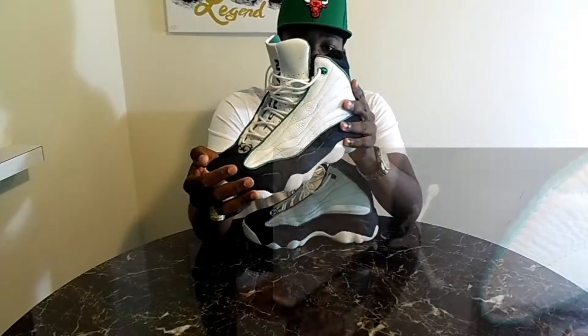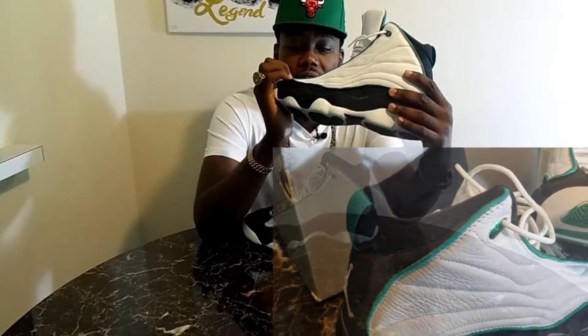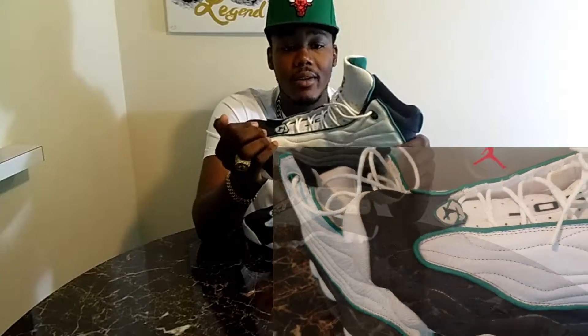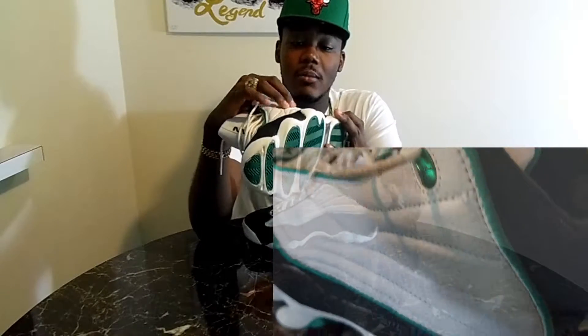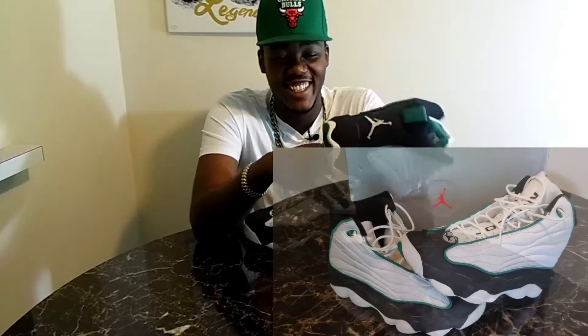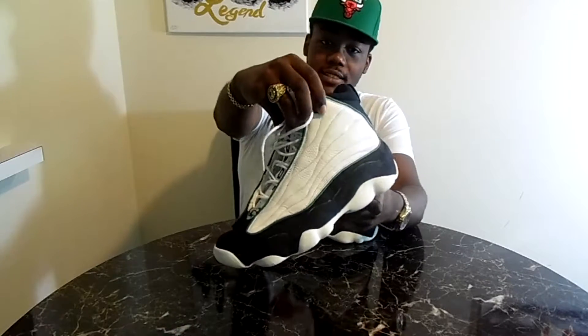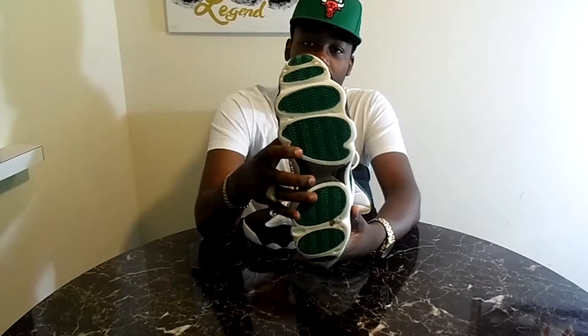The midsole isn't suede or anything — it's like this weird fabric material. The upper is like tumbled leather, which is dope. On the back you got the Jumpman logo, and the eyelets are Jordan-branded — they look like bug eyes. On the bottom you got green pods, looks like six pods, and carbon fiber right there.